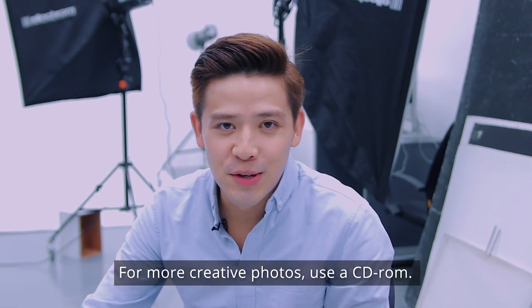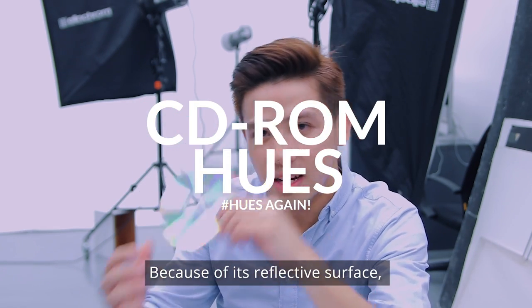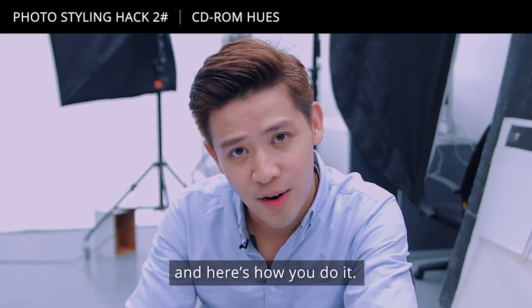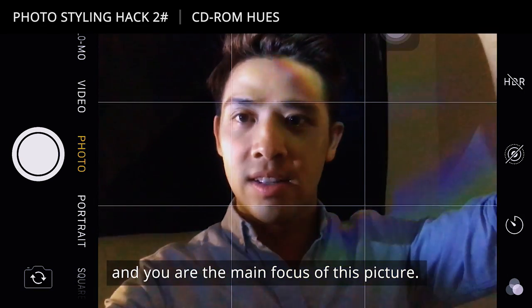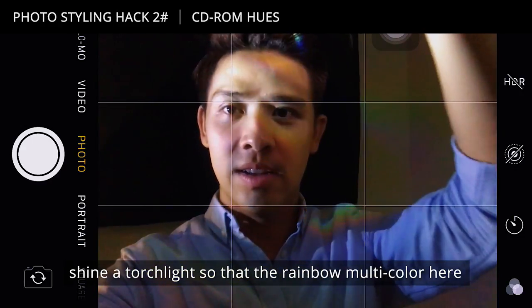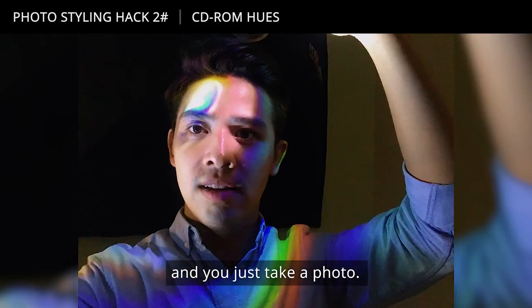For more creative photos, use a CD-ROM. Because of its reflective surface, a CD-ROM can help you achieve very special photo effects. Here's how you do it: let's say you have your phone already propped up somewhere and you are the main focus of the picture. Put the CD-ROM right where your phone lens is, shine a torchlight so that the rainbow multicolour is being reflected onto your photo — and that's that simple.